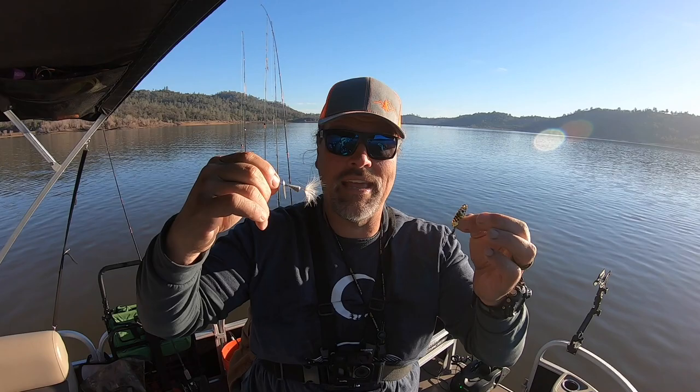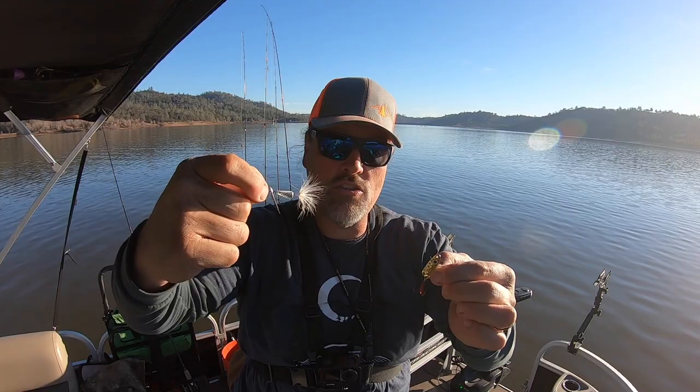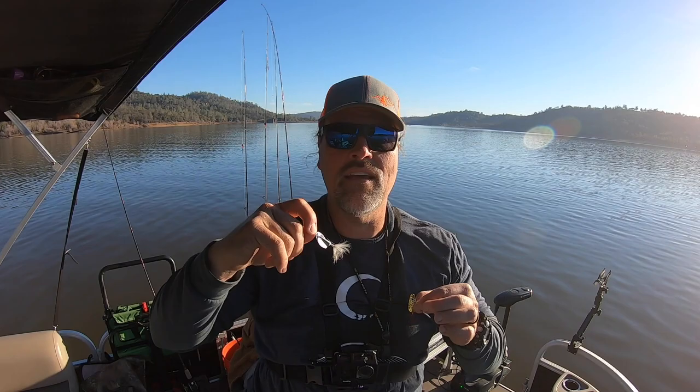I keep saying it — I sound like a broken record. You need both of these offerings in your tackle box in a range of colors and a range of sizes. You need to get out on the water, play with size and speed, take the temperature of the fish, listen to what the fish tell you, dial in your offerings accordingly, and you're always going to be yelling fish on.